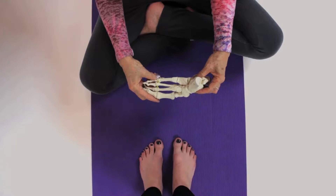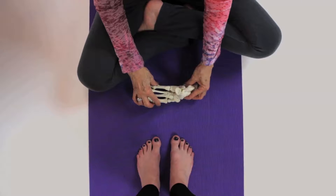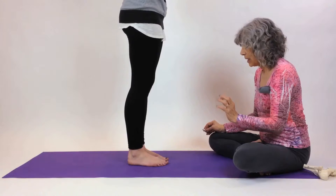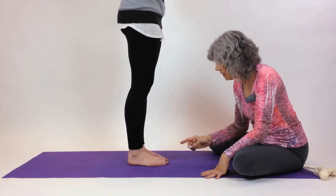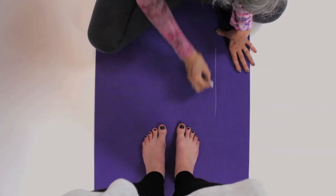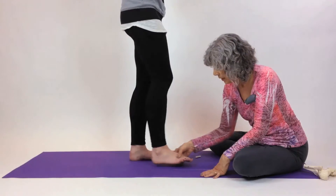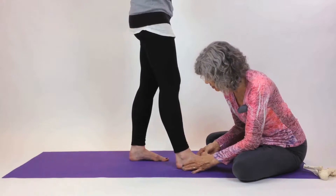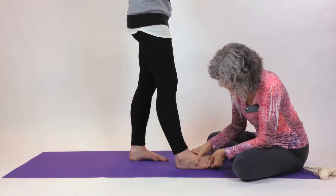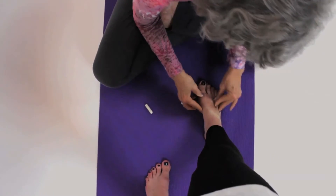We want to make sure that we align the foot properly when we're standing. There are three arches in the foot, and in order to do this you take a straight line and you take your foot and bring it along the edge of the line. You may have to tuck a little piece under so that your foot runs along that straight line.